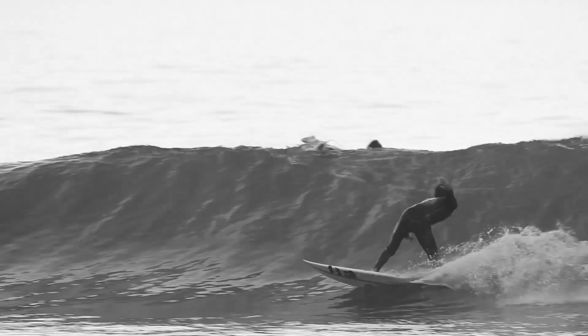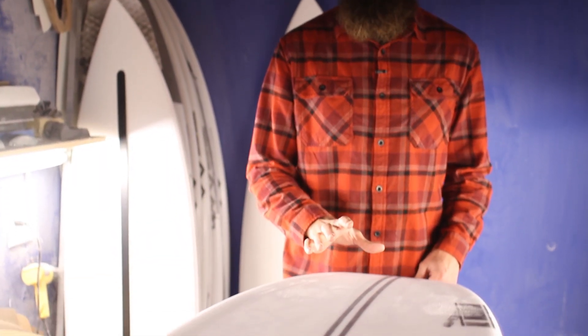Every board flexes, but it's how you can harness it and direct it and get the right amount of load and release to make the best kind of surfing. We've been experimenting with the carbon layups and we've got it dialed in in this combination.